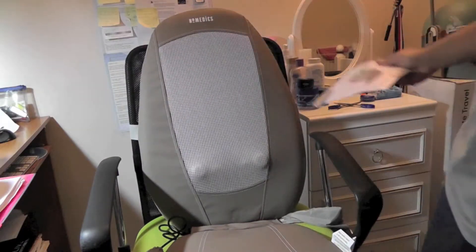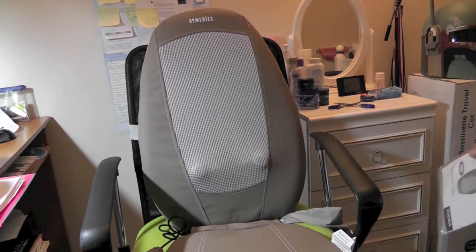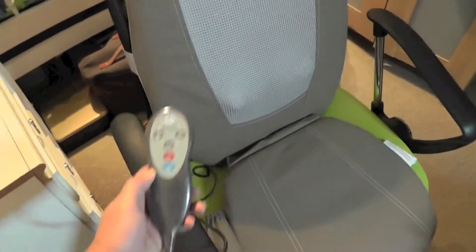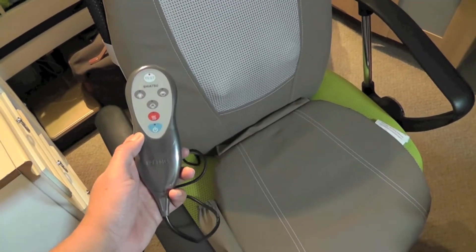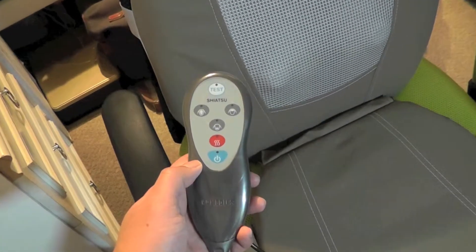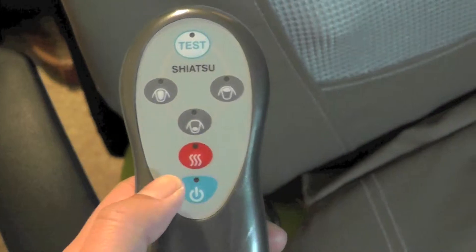After setting it up — which is quite easy — I plug the power plug into the power socket. That is the control remote, the settings for the massage. There are three types of massage: lower back, whole back, and upper back.